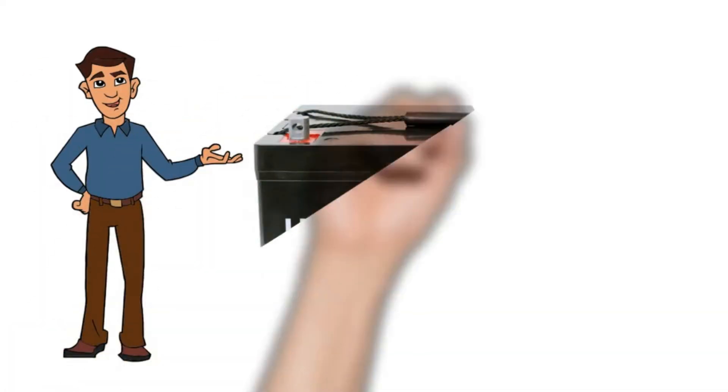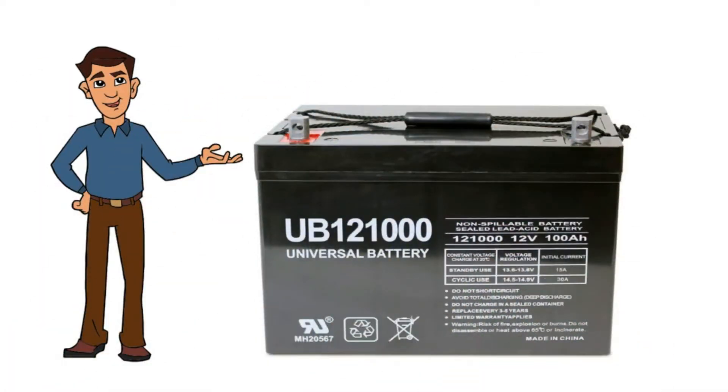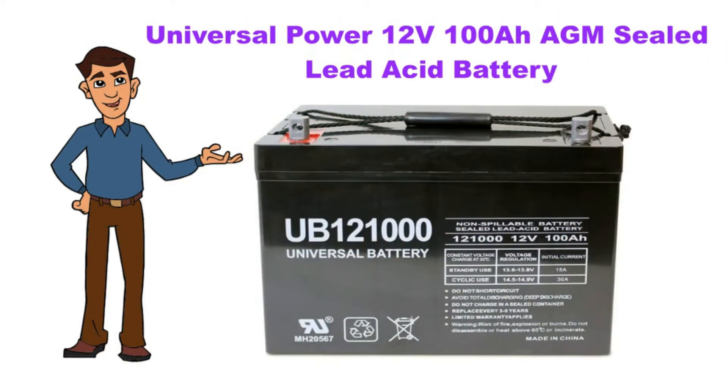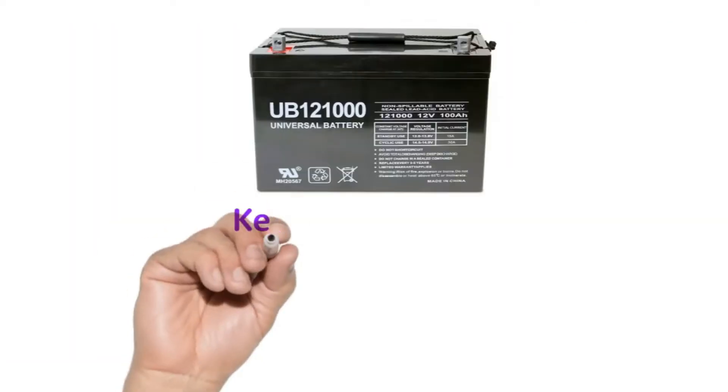Hi, now we discuss about Universal Power 12-volt 100-ampere-hour AGM Sealed Lead Acid Battery. So let's start. Key specifications.